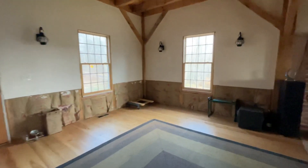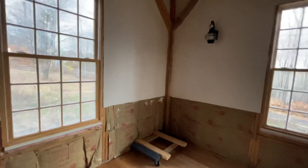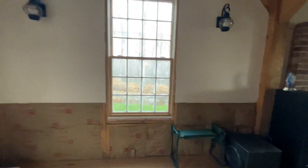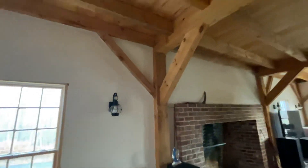This is unfinished on the bottom. I would put wainscoting down below, or I'd just have somebody come in and finish the sheetrock. I mean, it's not a hard thing to do. The sheetrock has been finished up along in the beams.